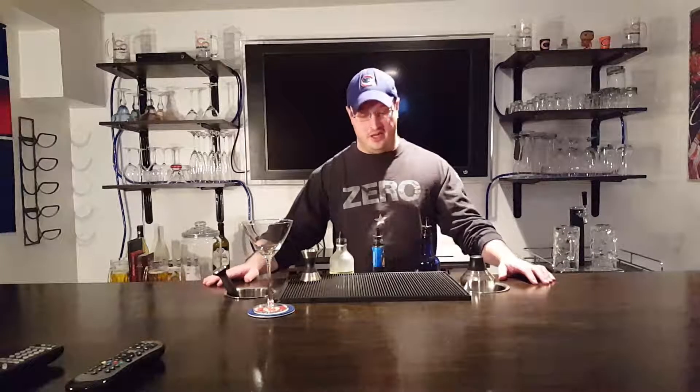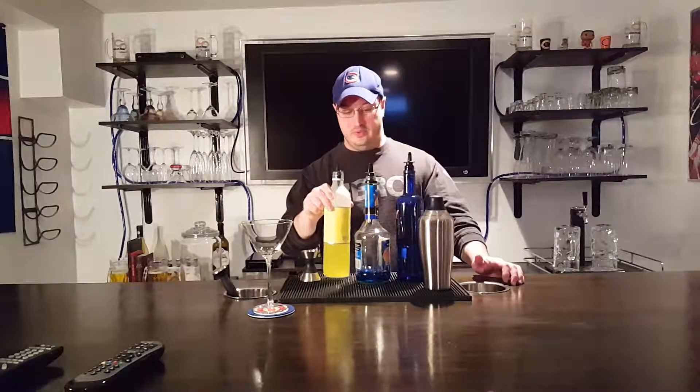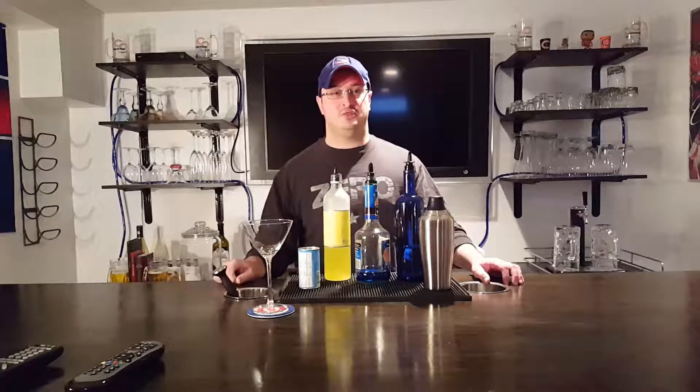This week we're going to be making an electric blue martini. Here's what you're going to need: a cocktail shaker filled with ice, vodka, blue curacao, limoncello, and pineapple juice. Let's make this drink.